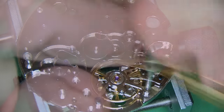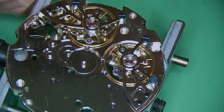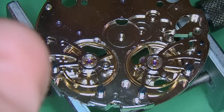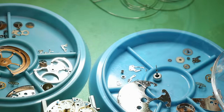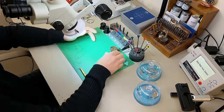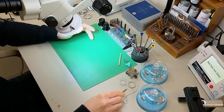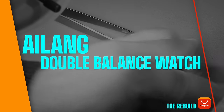Once the balances have been removed from the movement I put them back onto the main plate to keep everything safe for when I run it through the cleaning machine — it's the best place to keep your balances so you don't damage the hairsprings. Simply screw those back on and they're good to go for the cleaning machine. All the parts have been cleaned and dried and now we're ready to fully rebuild this watch.